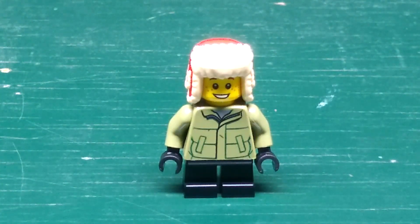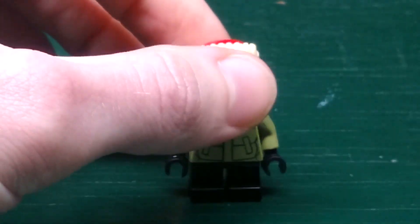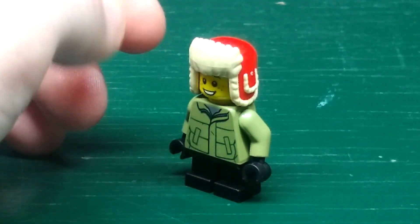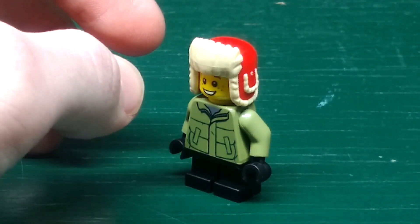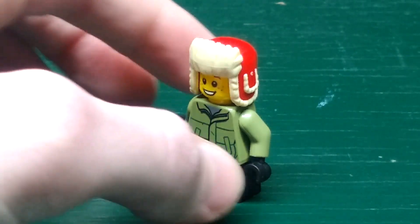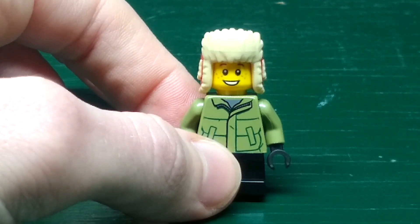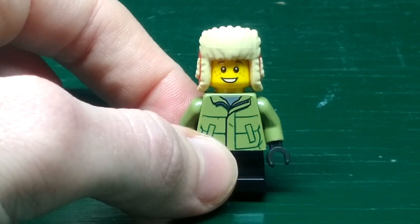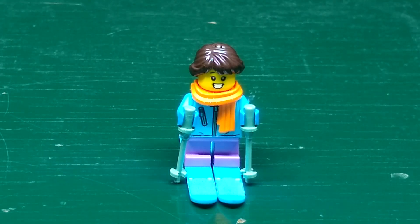There's this boy — he is wearing his red winter hat and he has this darkening jacket. You can see a gray shirt underneath. There's no printing on his legs, but for his face he has his childlike face with freckles and a grin.